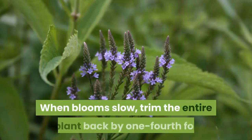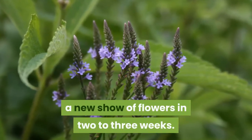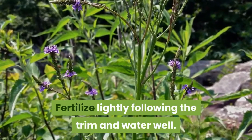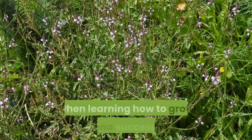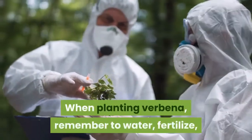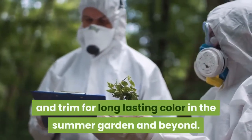When blooms slow, trim the entire plant back by one-fourth for a new show of flowers in two to three weeks. Fertilize lightly following the trim and water well. Repeat this step as needed when learning how to grow verbena successfully. When planting verbena, remember to water, fertilize, and trim for long-lasting color in the summer garden and beyond.